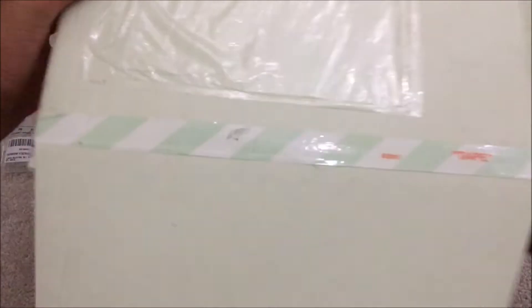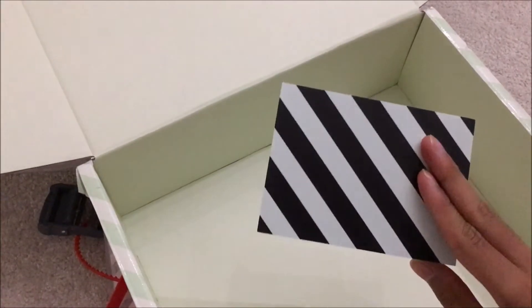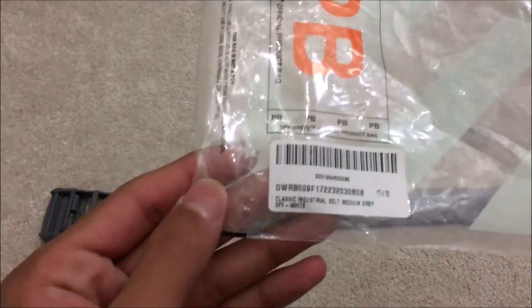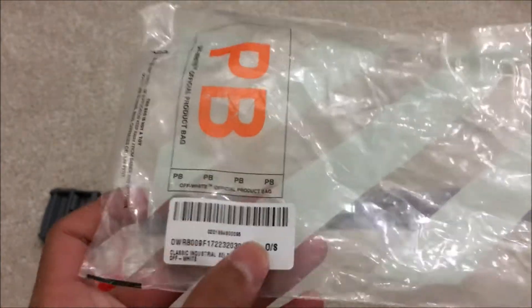Even the box that it came in had Off-White branding on it — it's got the stripes on it. On the inside, it's got a little return slip with stripes on the back, and the belt was just inside of there. On the plastic bag, you can see it's got the description for the Classic Industrial Belt in medium grey, one size.